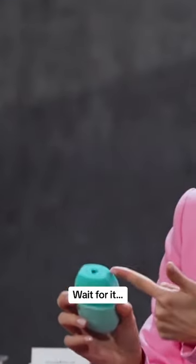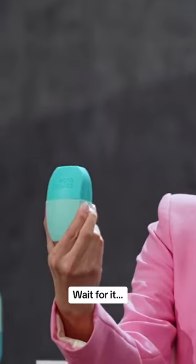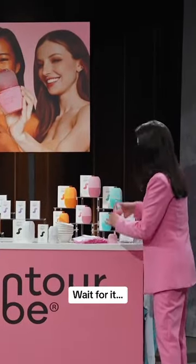Why not design it myself? Simply fill it through the heart-shaped hole, pop it in the freezer, and you've got the perfect ice facial tool.